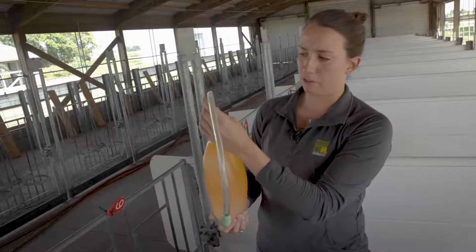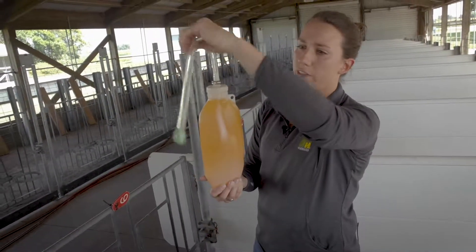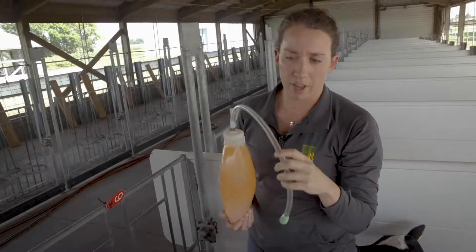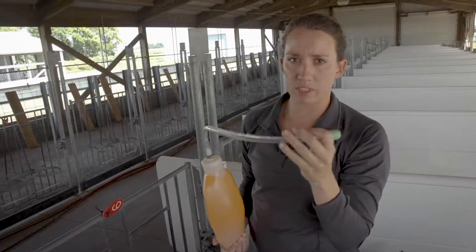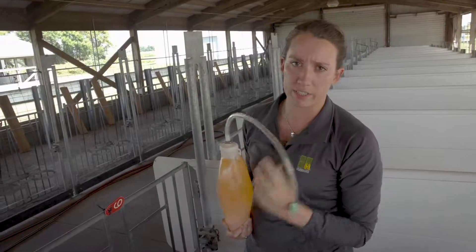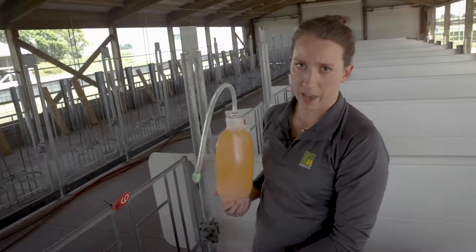This here is an esophageal tube feeder. You can see the solution is down below in this container, and there's this tube which will go into the esophagus of a dairy calf. It's very important when feeding with an esophageal tube that the liquid does not go into the trachea and then into the lungs of the animal — that truly is the most important part to keep the animal safe and get it back to being a healthy calf.